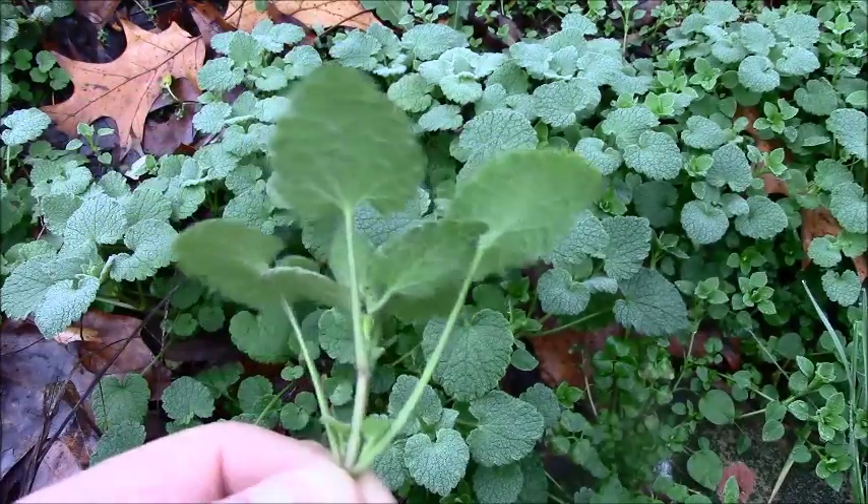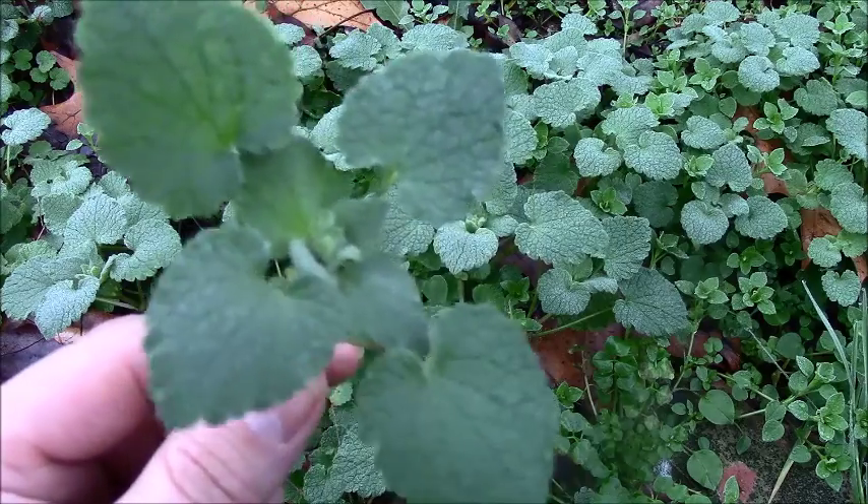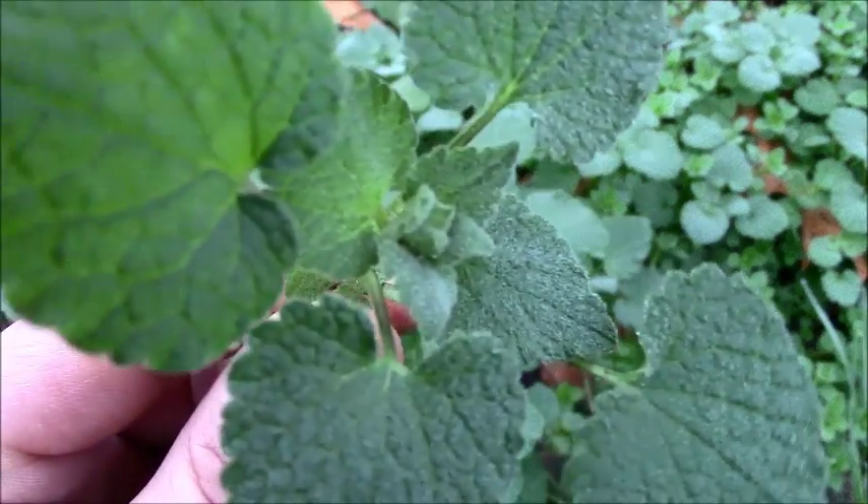It's called dead nettle, I guess because some people think it looks a little bit like nettle, and the 'dead' refers to it not having the sting — but like I said, it's in the mint family.